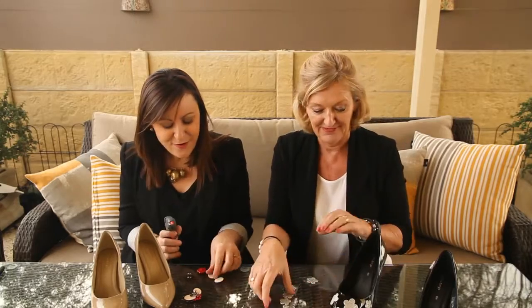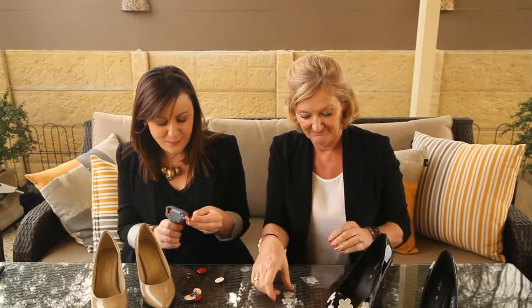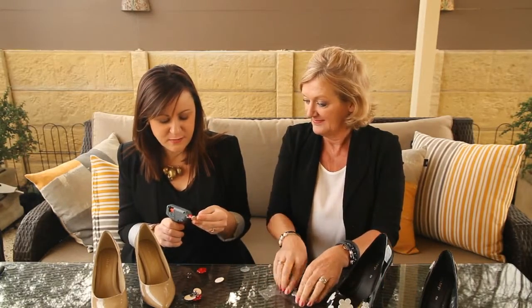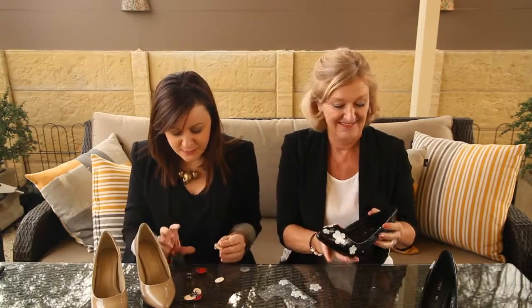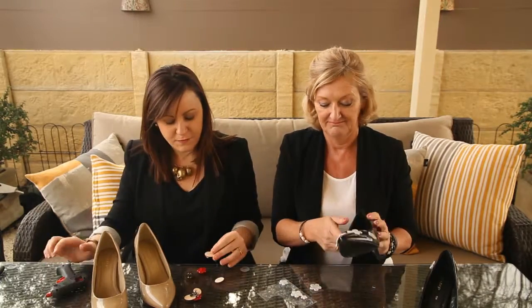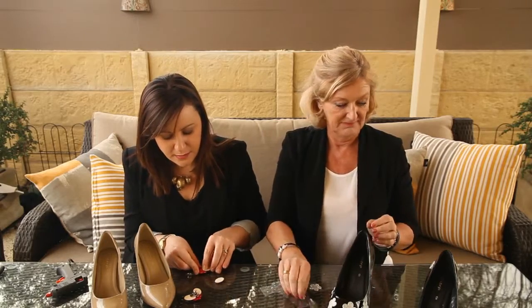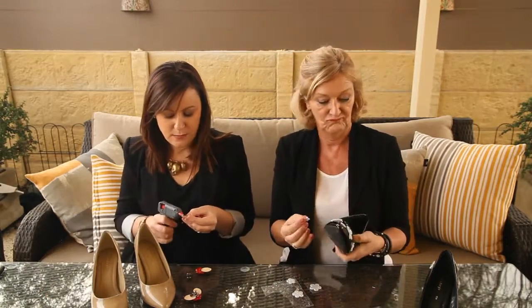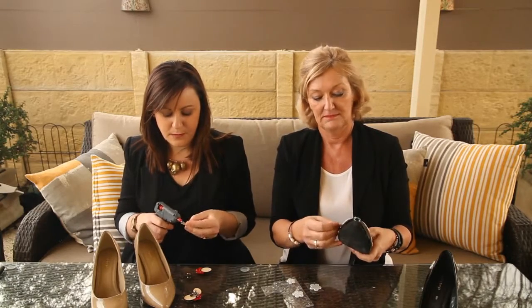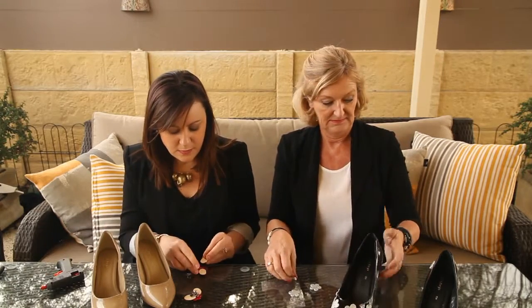First I glue the speech bubbles to the back of the button and just angle them so they look a little bit like bee wings, dab of glue, and then on they go.